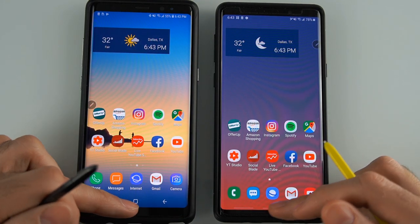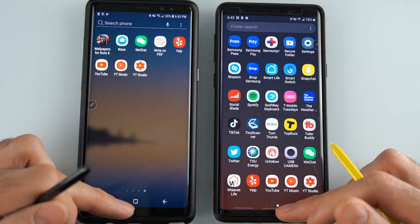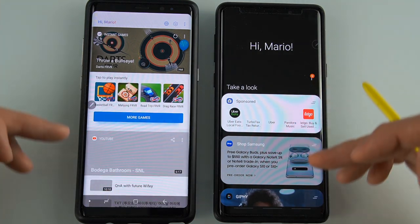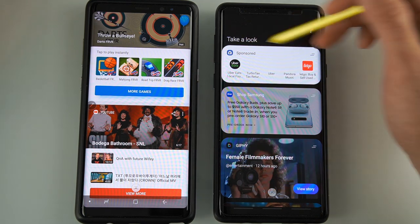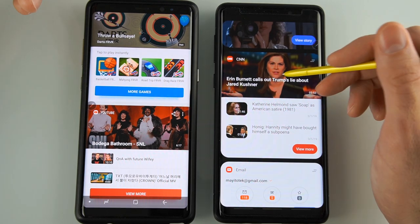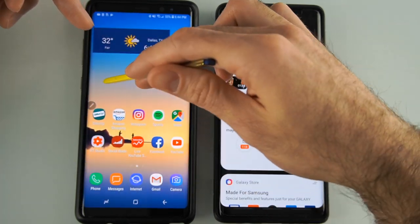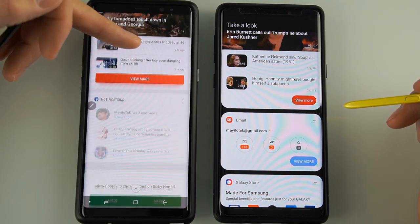Going to the app drawer, things are still very similar in functionality. Back on the home screen, moving around things look very similar. Going into Bixby, the interface looks a little different — I do like the way they shaped the cards, it's easier to find them and see where they start and end. On the Oreo side it feels like everything got thrown in there all at once — just a huge mess of information.